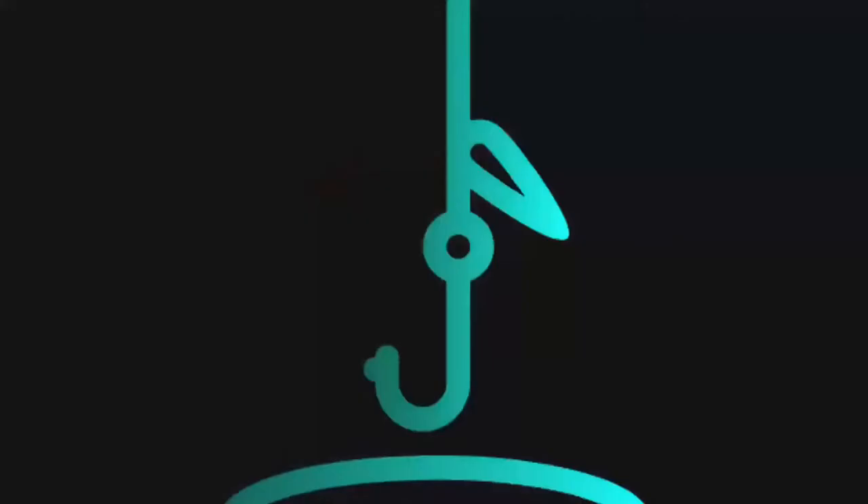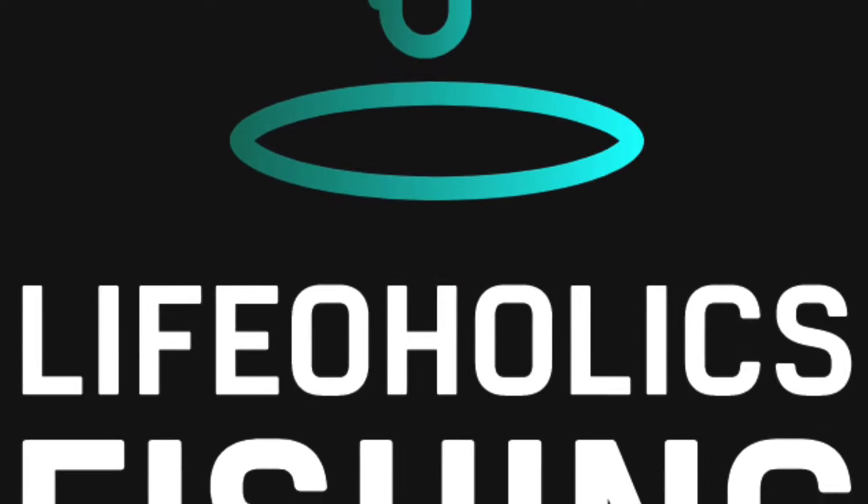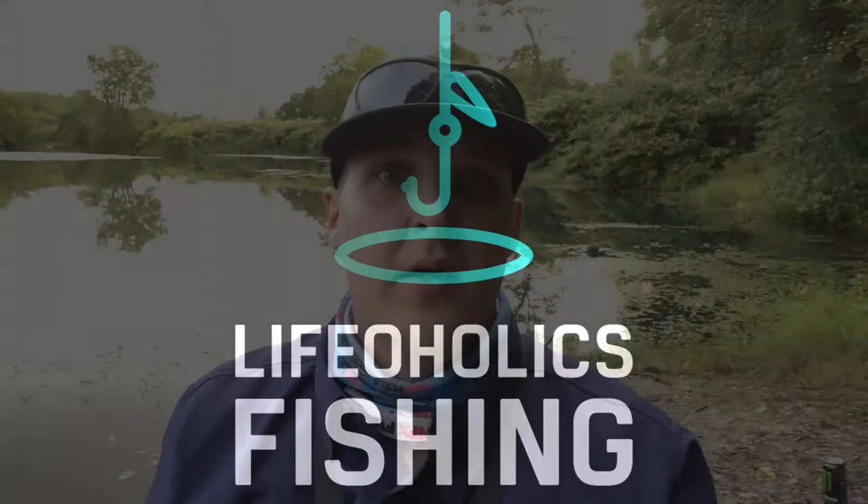In today's video we are talking about the Carolina rig — tips and tricks for when you're using this technique while bank fishing. If this is your first time here, welcome. My name is Chris, this is Lifeaholics Fishing, where I bring you content featuring the best that the northeast region has to offer as far as bass fishing goes — tips, tricks, product reviews, location guides and more.